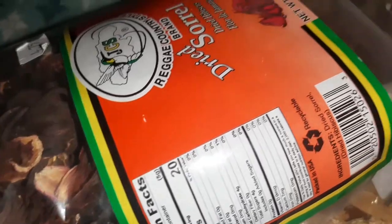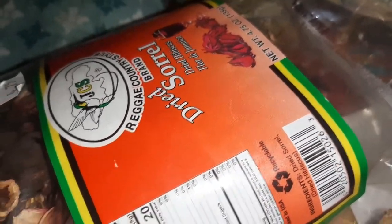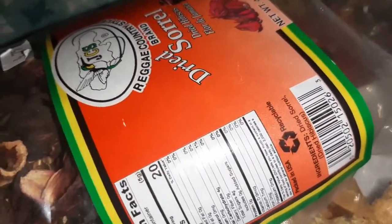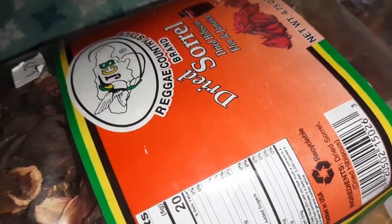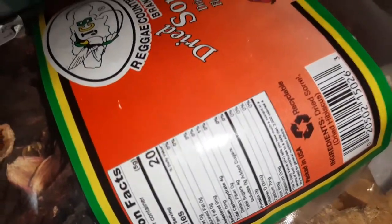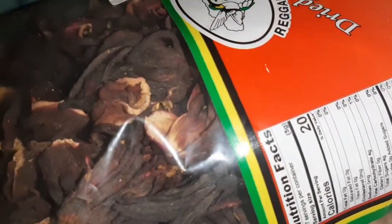My ginger is already boiling. I'm going to wash my sorrel now and put it in the pot and cover it and let it draw. Tomorrow I'm going to sweeten it with my agave and tip my rum, and put it down in the fridge to chill. I'm not going to make a lot. I don't want to water it down at all, but trust me, when I finish it it's going to be very strong, guys.